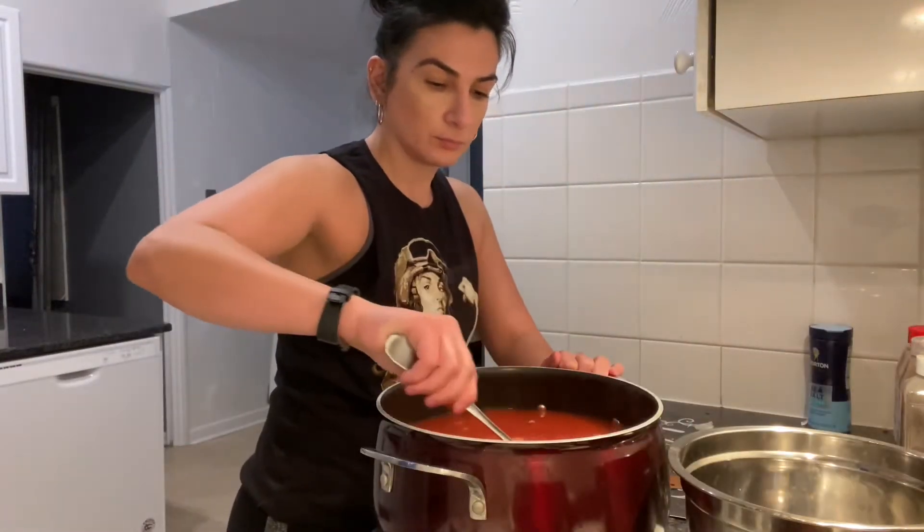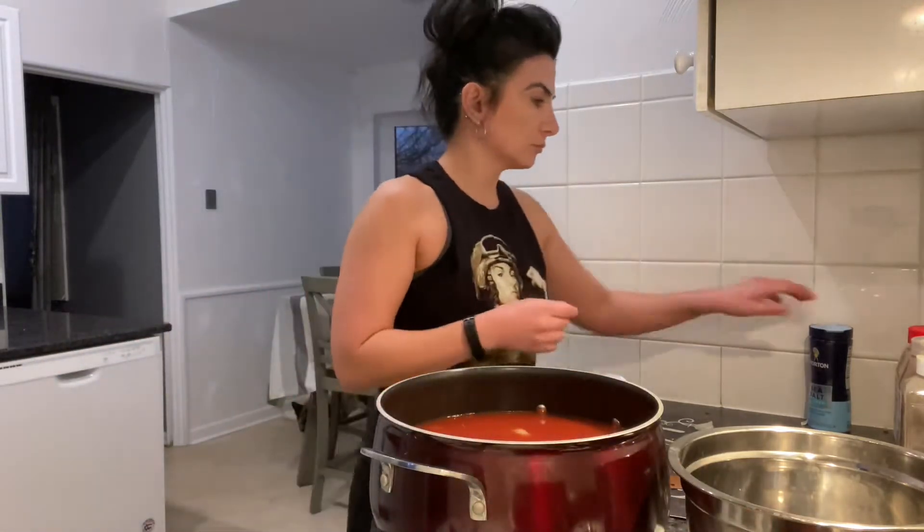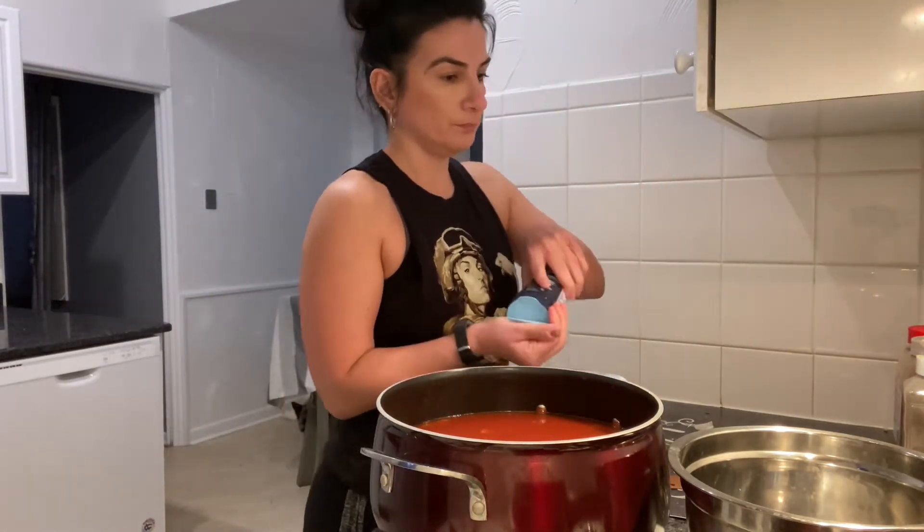It's time to add in all the seasonings to this amazing dish. I'm going to start off by adding the salt — you want to be generous, but not heavy. So I'm going to give it a few splashes.